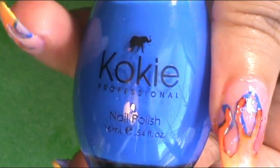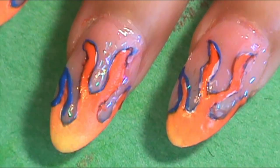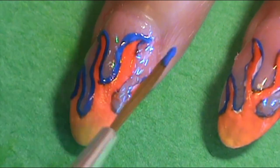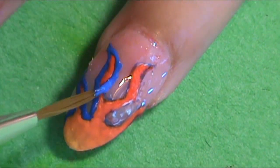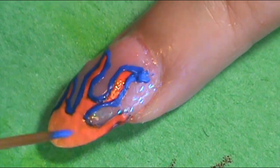Now it's time to go back to that Koki Professionals Atlantis At Last blue with your liner brush to fix up all of those flame lines once again — to redefine them, cover up any white spots that didn't get covered by the ombre, and make the lines of the flames more sharp, pointy, and polished. And so that's what I did for this next step.